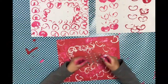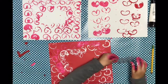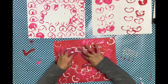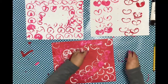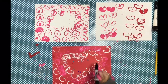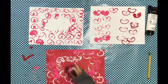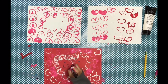Now I'm going to add some decorations. I'm just going to add these little sequins. Don't put too many if you want to write 'Happy Valentine's Day.' Then get a Sharpie and you can write 'Happy Valentine's Day.' I don't have space, so I'm just writing 'love you.'